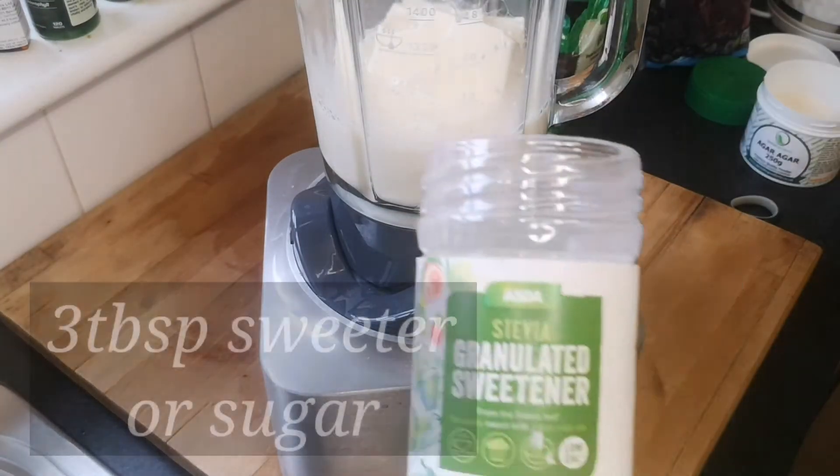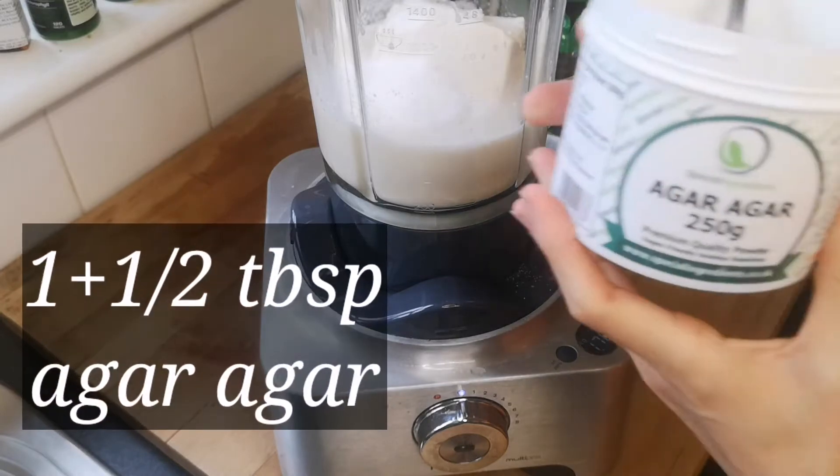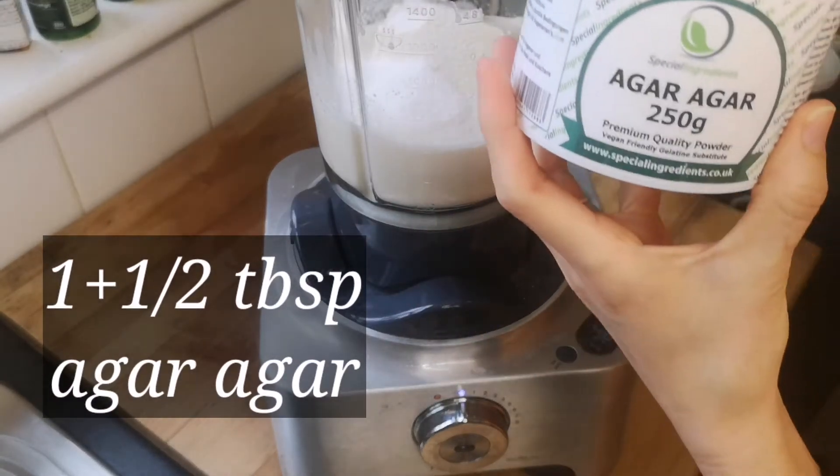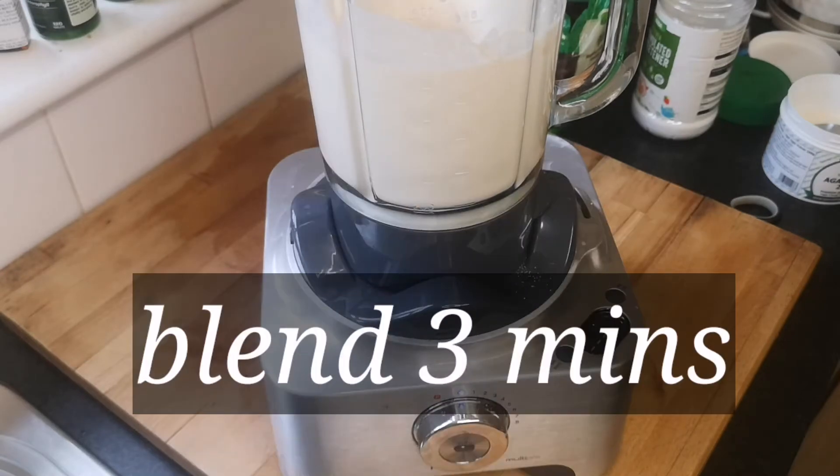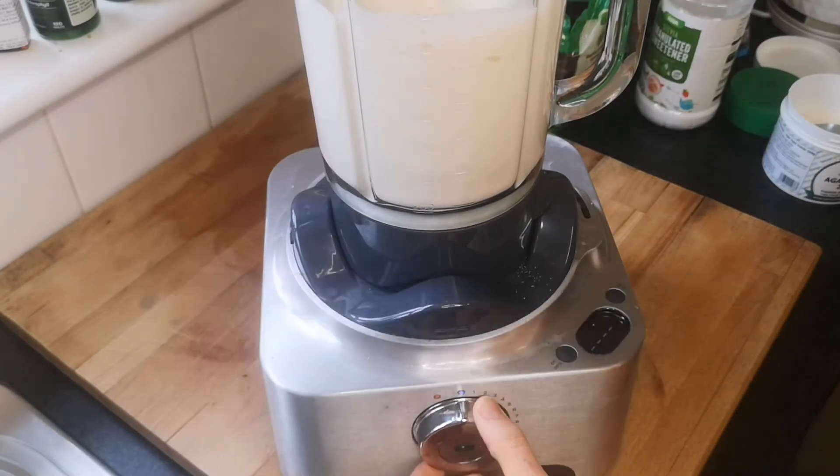Then add 3 tablespoons of stevia — though you can use sugar as well — and one and a half tablespoons of agar agar. If you put two tablespoons it will get a little bit harder, like a jelly. Blend that for three minutes.